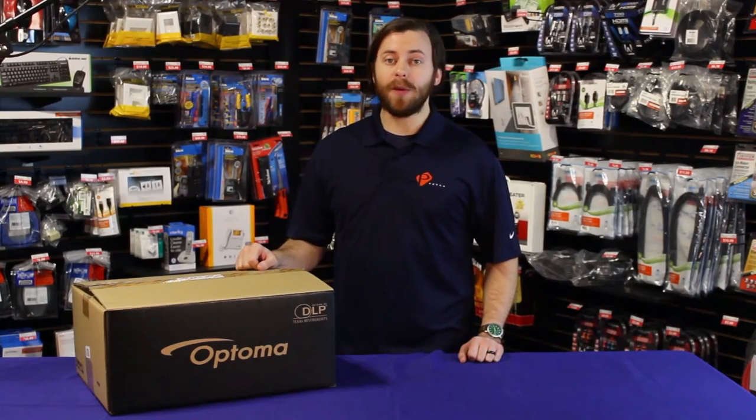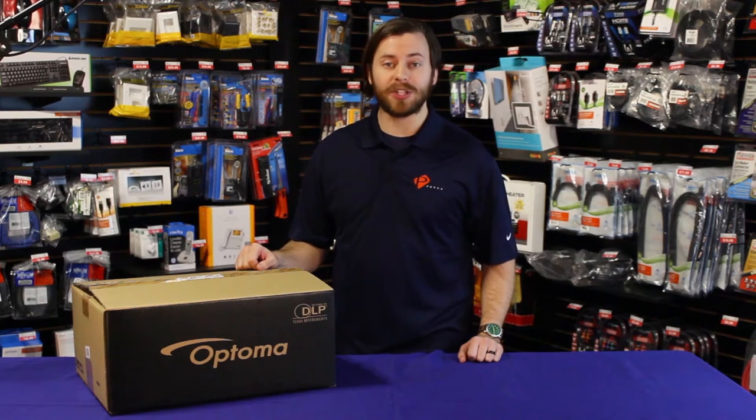Today we're putting the spotlight on the Optoma GT5500 1080p Ultra Short Throw Gaming Projector.